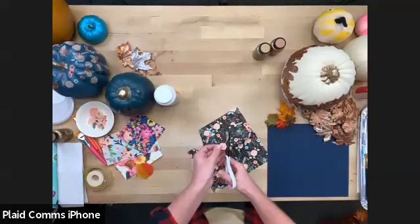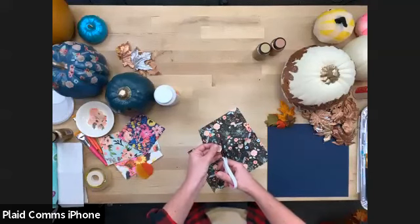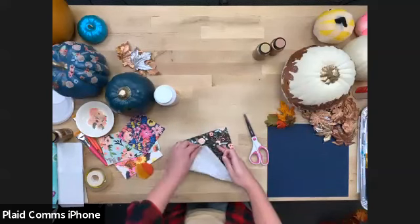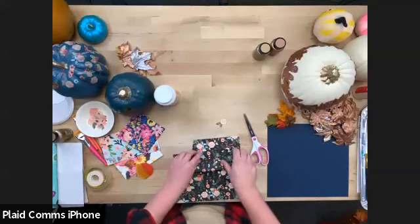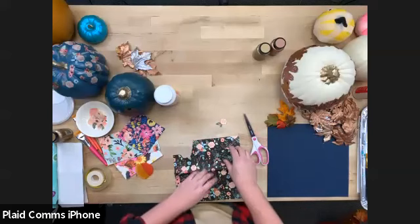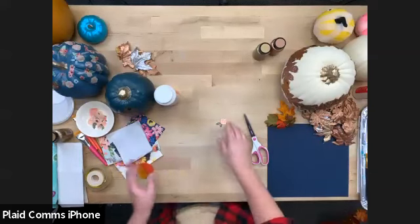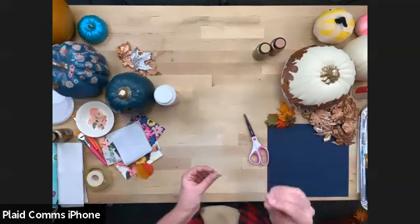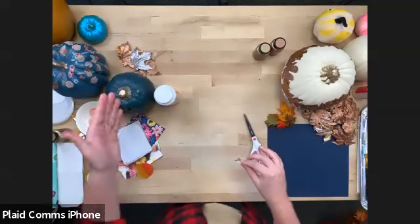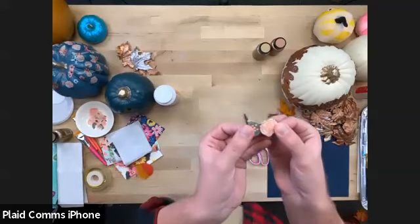People are asking about using stickers or fabric — yes, you can do all kinds of things, but this napkin technique is very specific. Before we discovered napkins, fabric would be the second best thing because it's so pliable and forms around surfaces easily. But stickers have a rigid coating on cardstock-type paper, whereas napkins are so thin they can form right around the curves of your pumpkin.